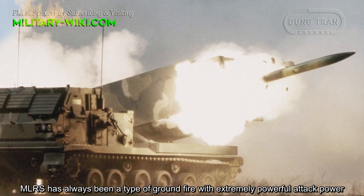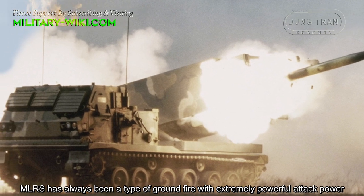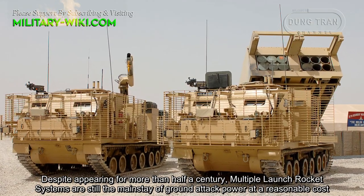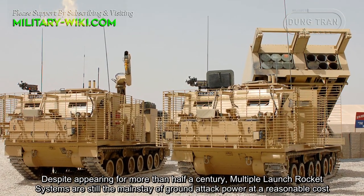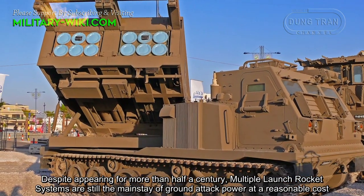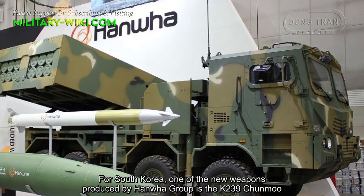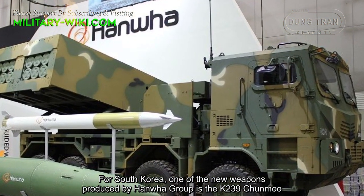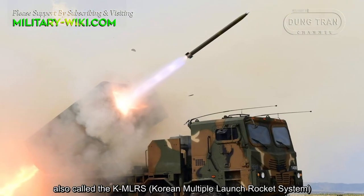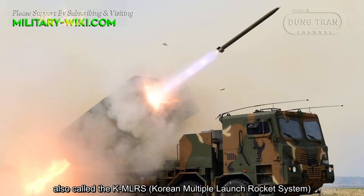MLRS has always been a type of ground fire with extremely powerful attack power. Despite appearing for more than half a century, multi-launch rocket systems are still the mainstay of ground attack power at a reasonable cost. For South Korea, one of the new weapons produced by Hanwha Group is the K239 Junmu, also called the KMLRS or Korean Multi-Launch Rocket System.